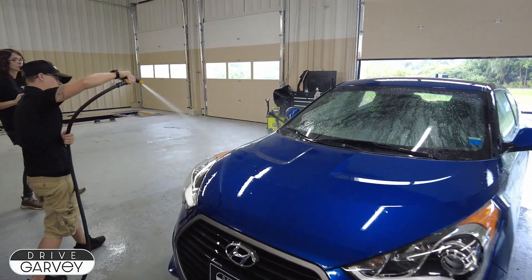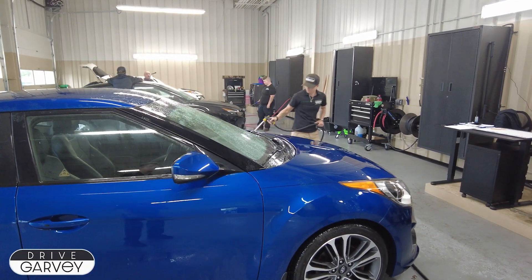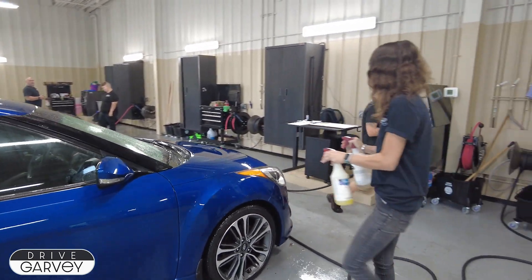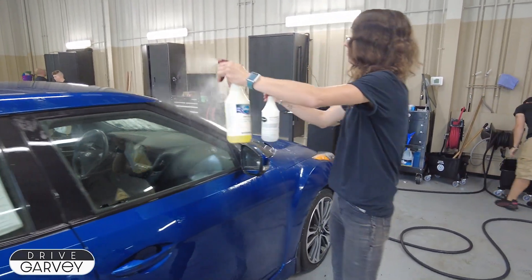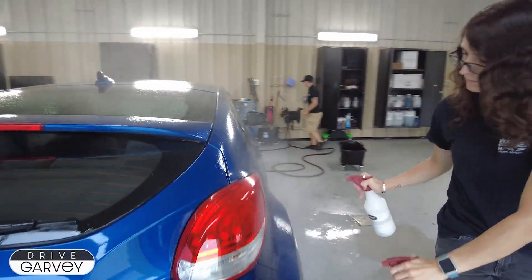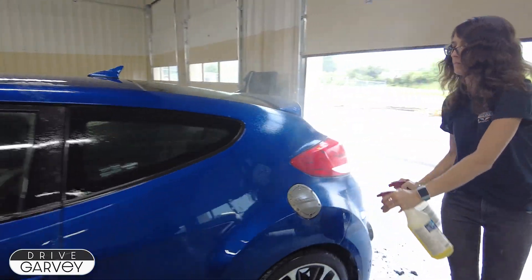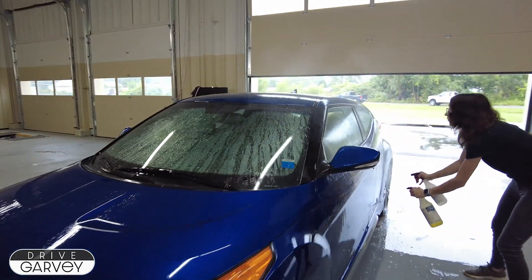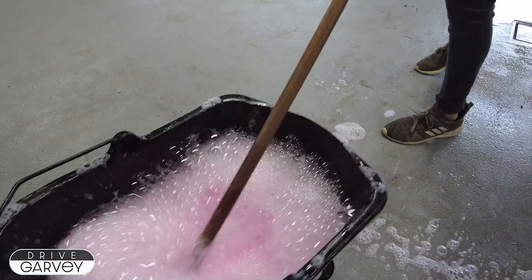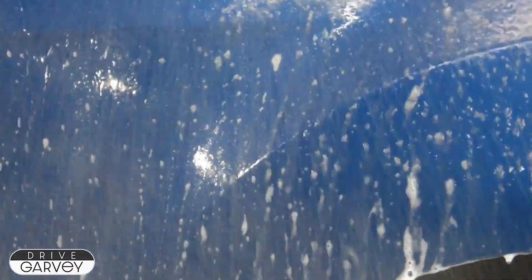Now it's time for the exterior body panels. Jess rinses the car down first, then Shauna goes to work with a quick application of two different chemicals — conventional soap and the degreaser — both helping to loosen brake dust, road grime, insects, and anything else that's built up over the last 48,000 miles. Then they go to town scrubbing the whole car down before it's rinsed off again.